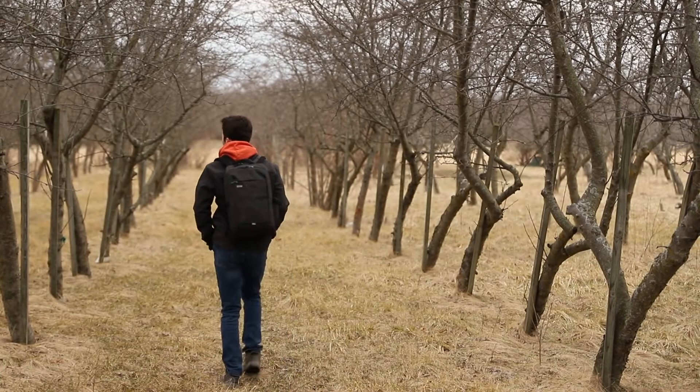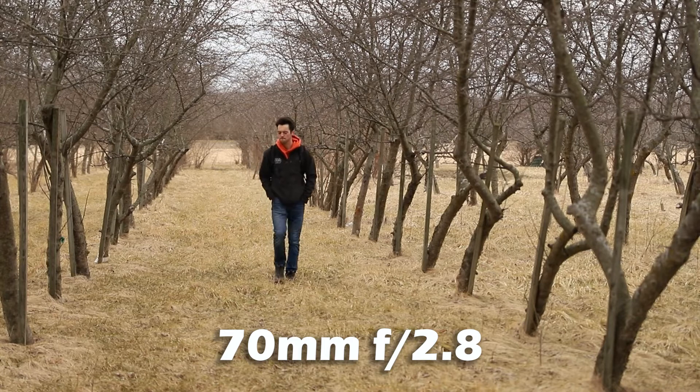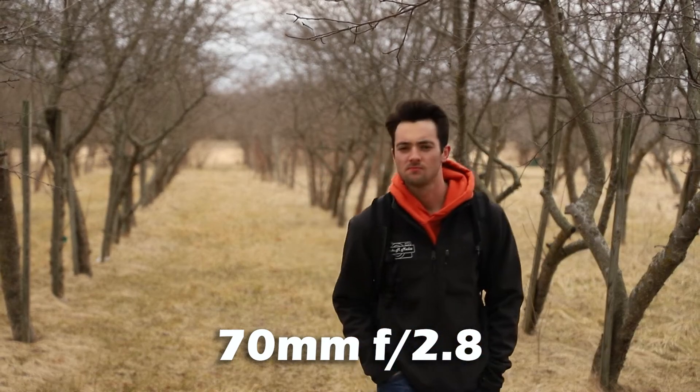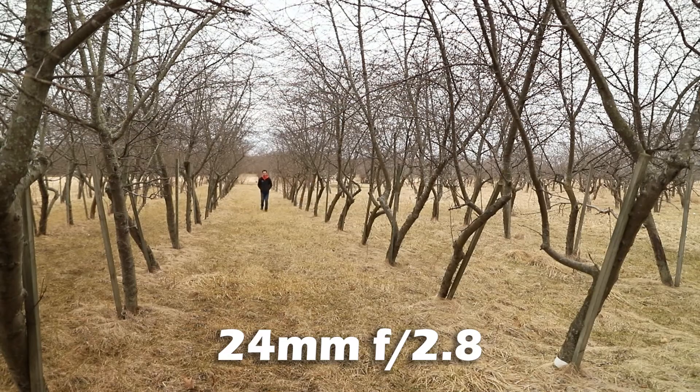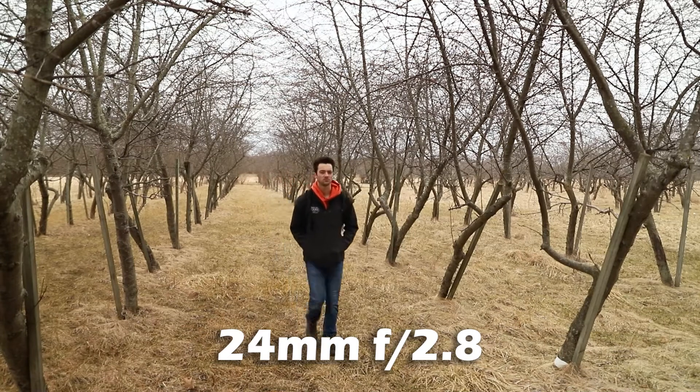Canon 6D Mark II video test, face tracking test — I don't know how far down I should go. Focus on my face. Canon 6D Mark II video test, face tracking test, but this time we're doing it at 24 millimeters instead of 70 millimeters. Jumping into frame at 24 millimeters.